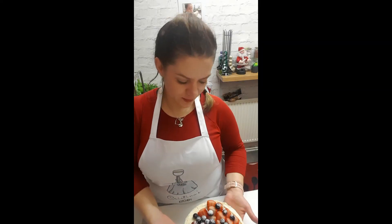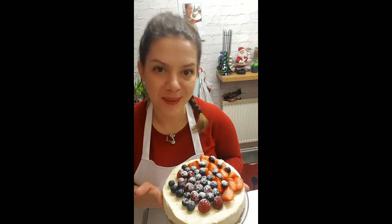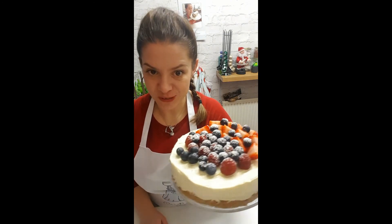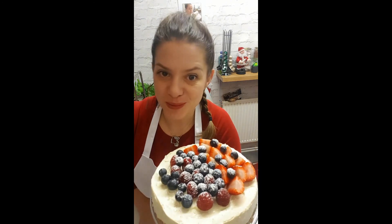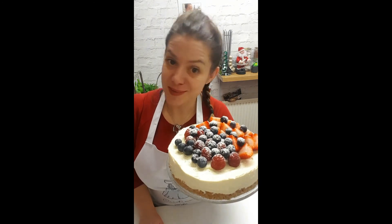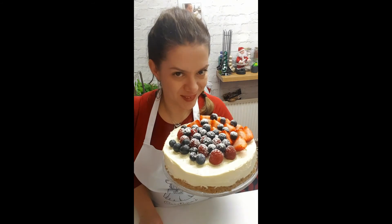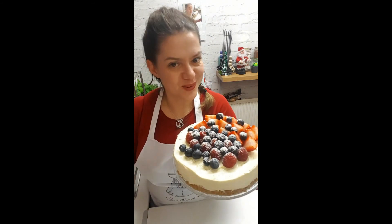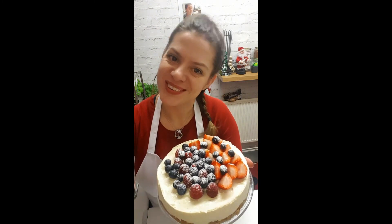There it is guys — all out! I was afraid it wouldn't come out, but it did in the end. Mascarpone and white chocolate cheesecake with berries — raspberries and strawberries. A summer dream — it's winter here, but why not enjoy! Let me know how it comes out, try it yourself and leave your comments below. Don't forget — see you next time, thank you for watching, bye!